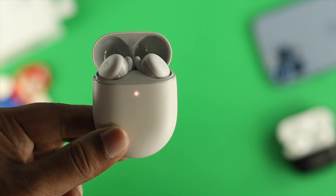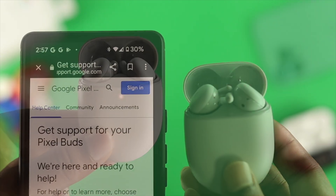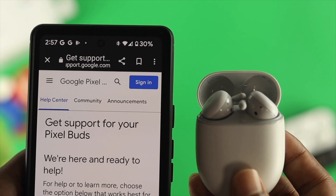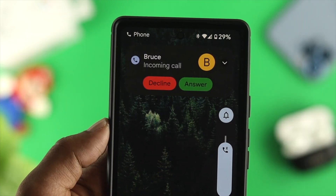Even after resetting your Google Pixel Buds A-series device, if you still have the same problem, that could mean it has a hardware-related issue. In that case, you can talk to Google support and hopefully they'll give you a solution. So these are the ways and processes you can follow to solve the touch not working problem on your Google Pixel Buds A-series.